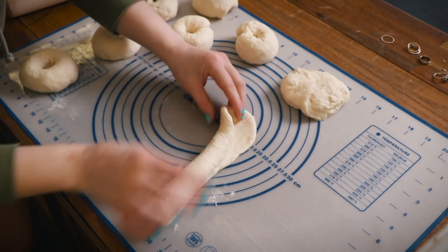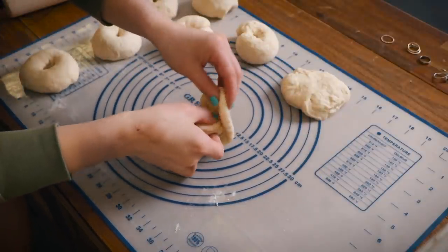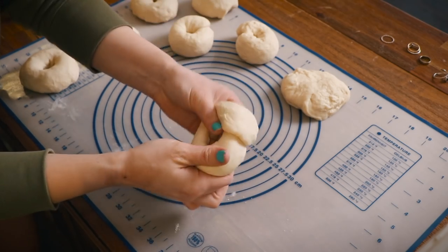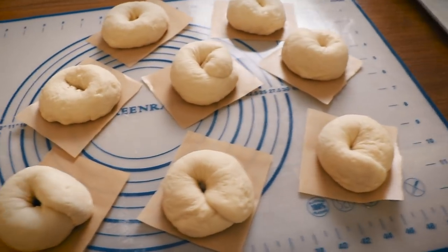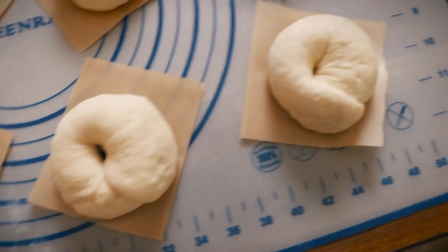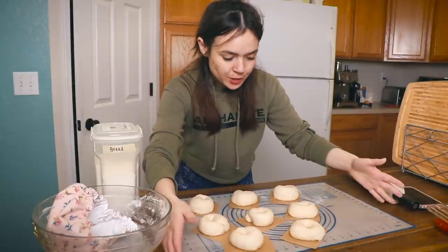Then you tuck one end into the other, which I've tried twice and I'm having trouble with. It was much more graceful on TikTok. You stretch it out a little — yeah, it's not great, maybe I just need more practice. Here they all are; none of them actually look too great but they're still going to be tasty. You can see the difference between the TikTok method versus just poking a hole — I like the poke method better and it's way easier, so that's probably what I'll stick with.